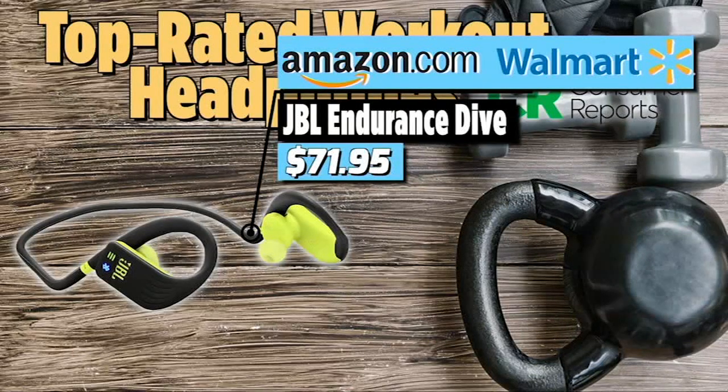The Anker Soundcore Liberty Air costs between $48 and $64. And then finally, depending on the color, we have earphones that can go into the swimming pool or maybe outside when you're trying to get in from the rain — the JBL Endurance Dive. The lowest price found was $72 on Amazon and Walmart online. In case you are in need of new headphones, you can head to abc13.com to find this list as well.